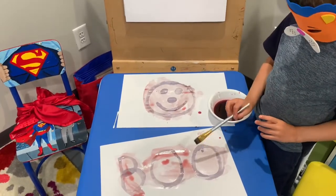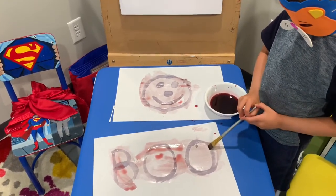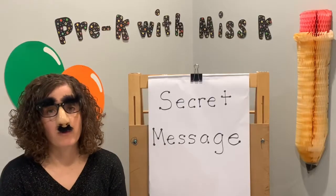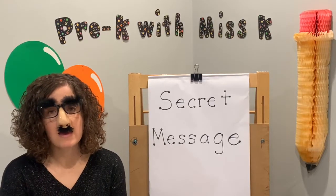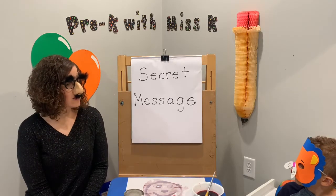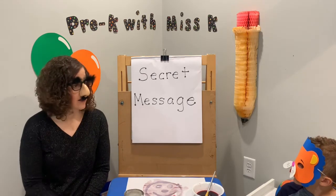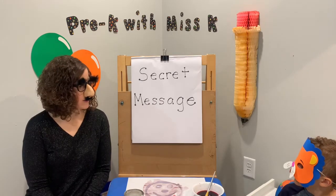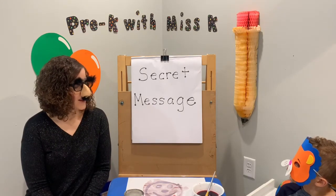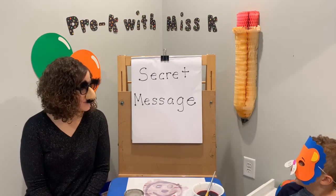We solved three codes: we did Morse code, the pig pen cipher, and our secret grape juice and baking soda message. Before we go, our last thing is a joke for today. Why does the tarantula wear a disguise? Because he's a spy-der! Like an undercover spy — get it?